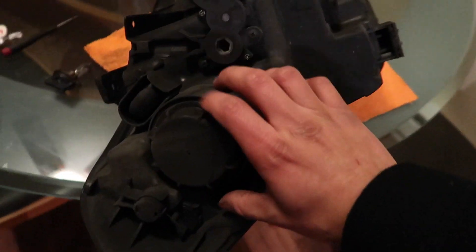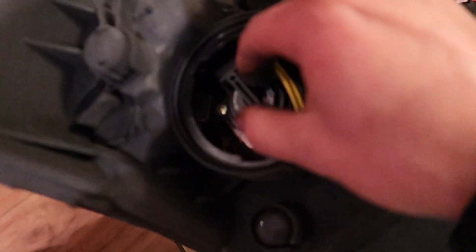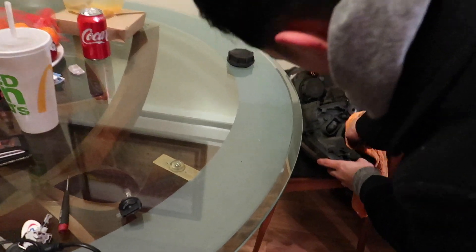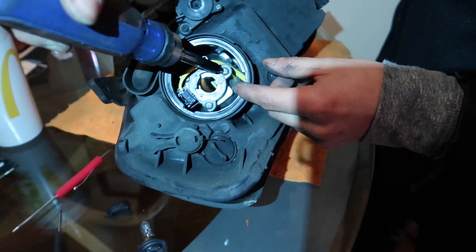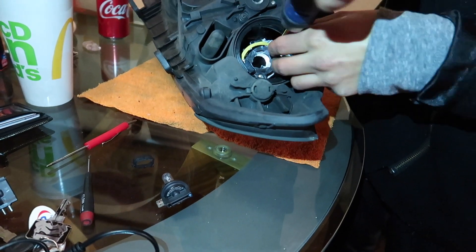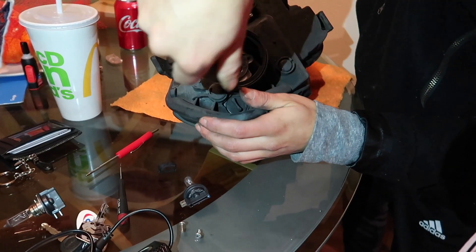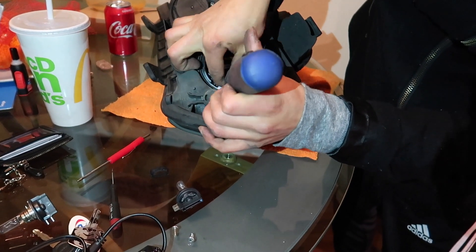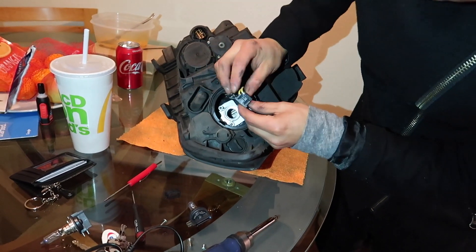On the stock headlight housing, you can see this yellow wire where that bulb connects to. I'm going to take that off and pull the bulb out. What I'm taking out is the little bracket where the bulb screws into — make sure you don't lose the screws.